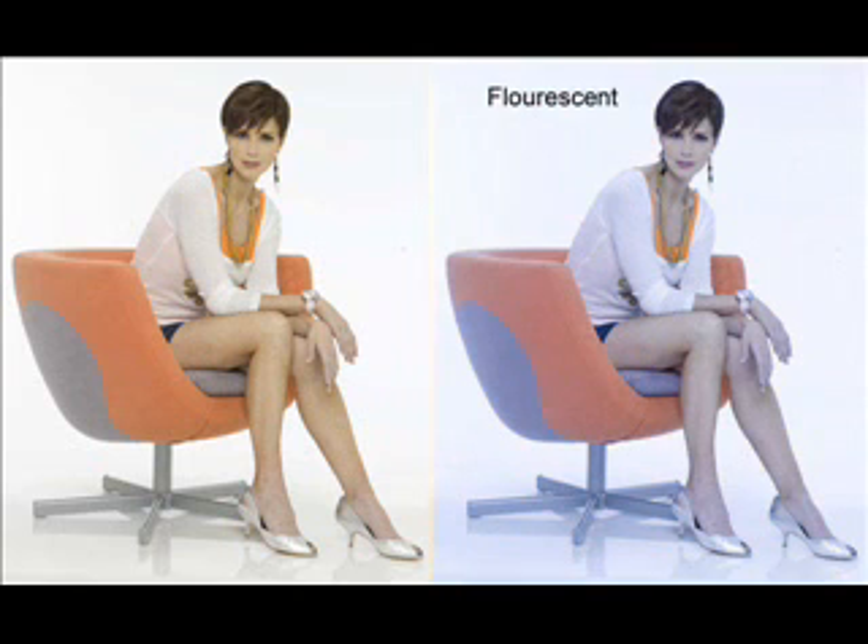And this is the effect I get with fluorescent. Fluorescents are very weak in the red, so this adds a lot of red to the image, and also some blue. As you can see, it's not very pleasing when I'm shooting under strobe units with the fluorescent setting.